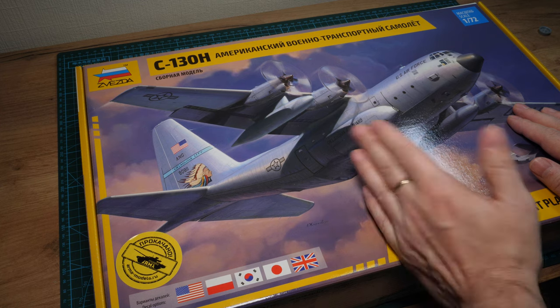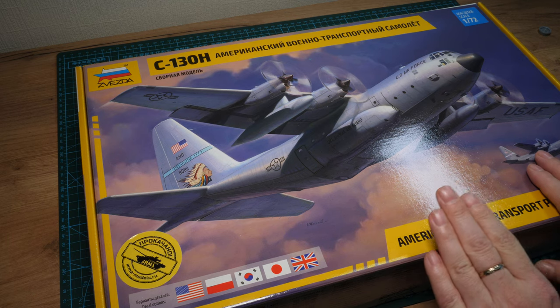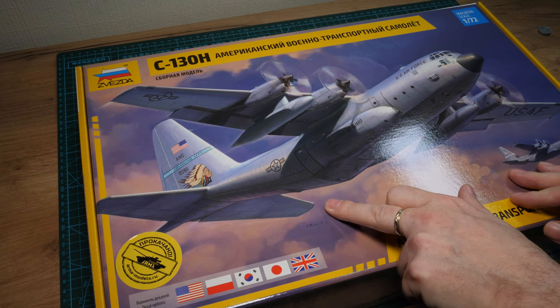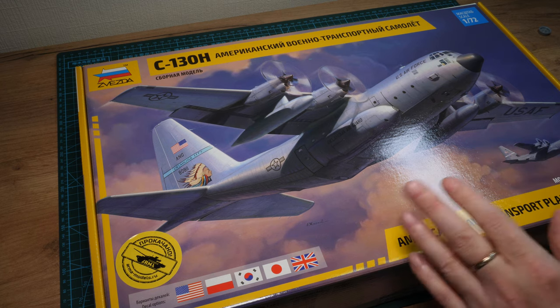Anyway, this is a very long-anticipated kit for a number of reasons. First, a Hercules in 1:72 scale — big interest for me personally. I was in the British Army and we deployed in these, doing a full military descent into Sarajevo — an incredible tactical aircraft. The last time I made one was the Airfix kit, something like 1979. As a kid I used to leave the cargo ramp open and throw Dinky toys inside.